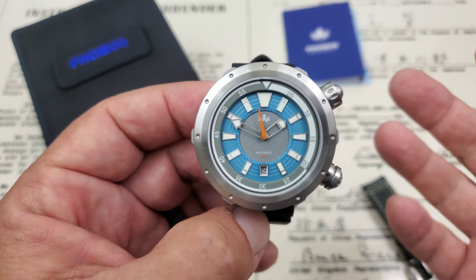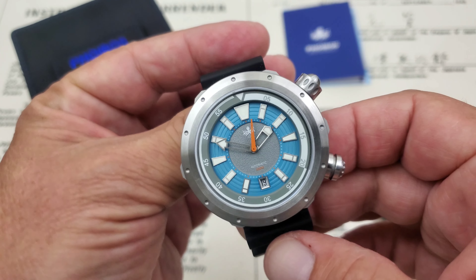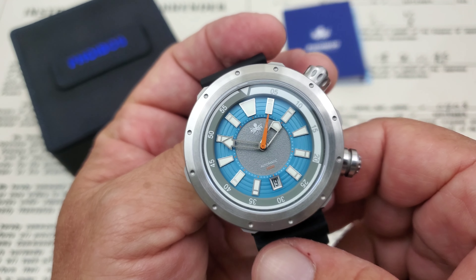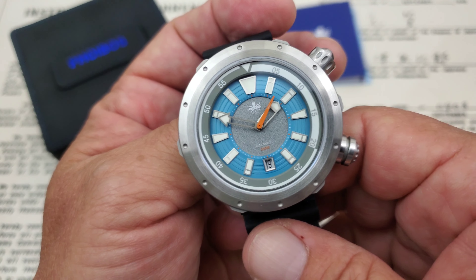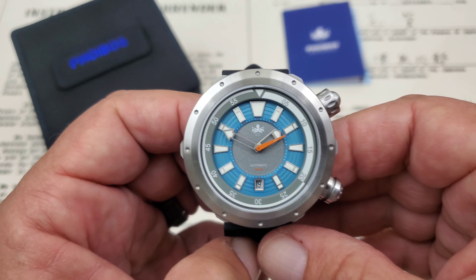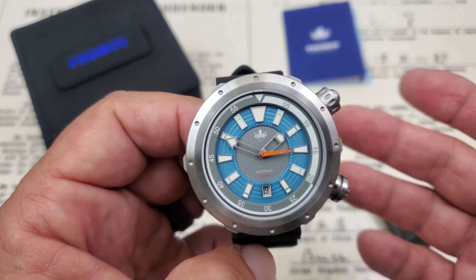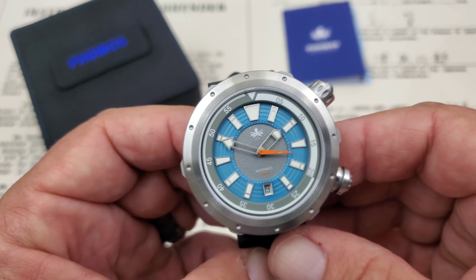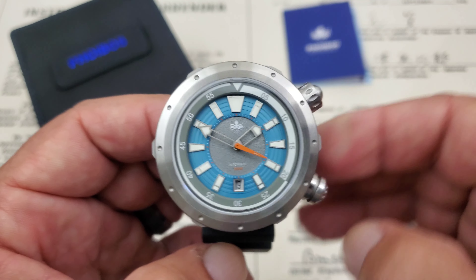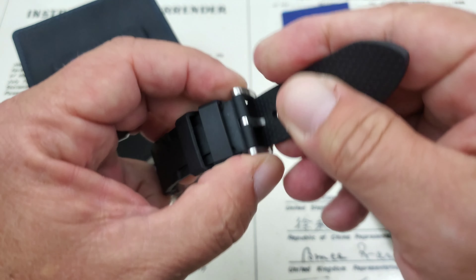One of the really cool features of this watch is its anti-magnetic capability — it's anti-magnetic up to 20,000 A/m, which equates to about 250 gauss. Not as anti-magnetic as something like a Rolex Milgauss, but well above the 4,800 A/m minimum rating for a watch to be called anti-magnetic.